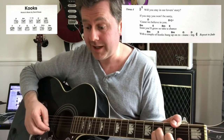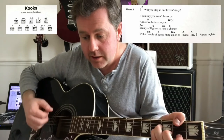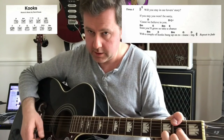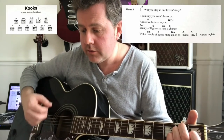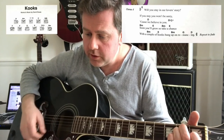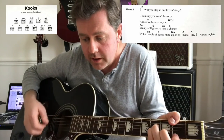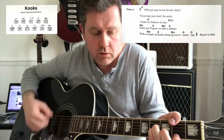Then we go to B minor to E — 'soon you'll grow, take a chance, rid of a couple of kooks hung up and roll' — G to D. We play that through again: 'when you stay in a lover's story, if you stay you won't be sorry, cause we believe in you, soon you'll grow, so take a couple of kooks hung up and roll, man.'